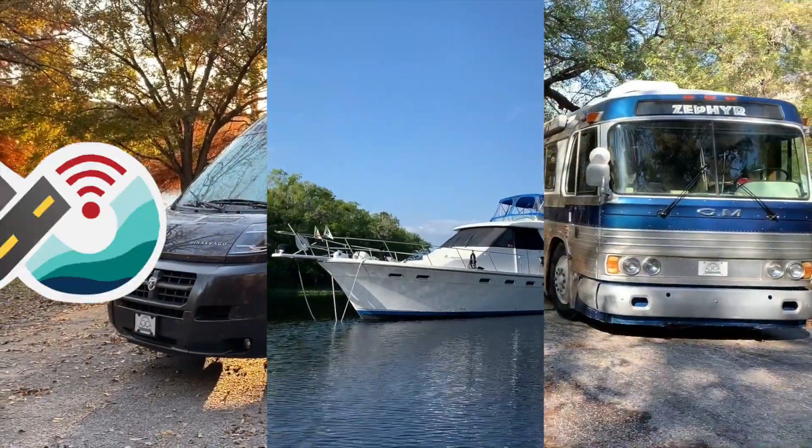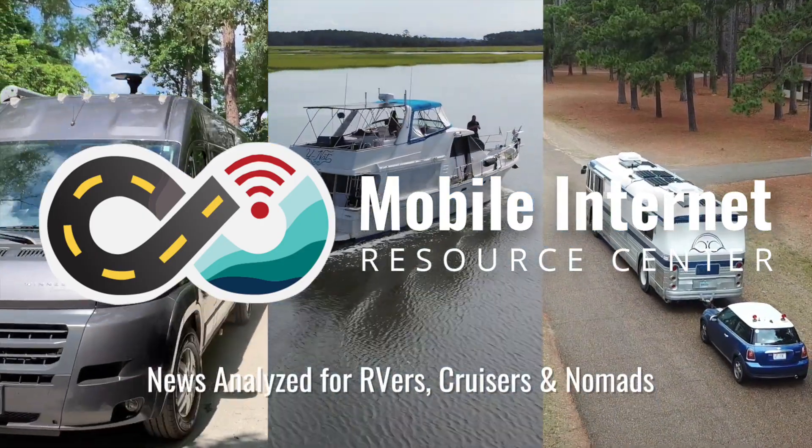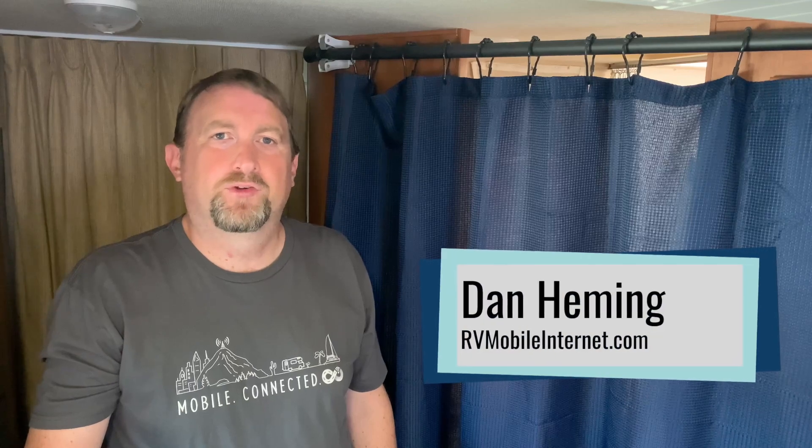Starlink is now offering the high performance dish to residential customers. I'm Dan from the Mobile Internet Resource Center.